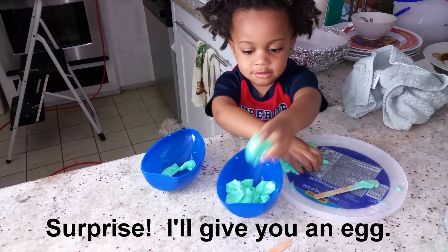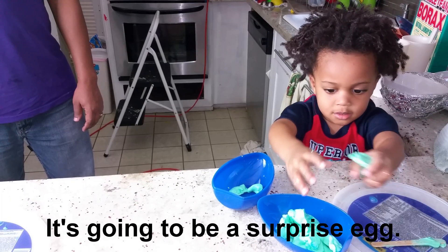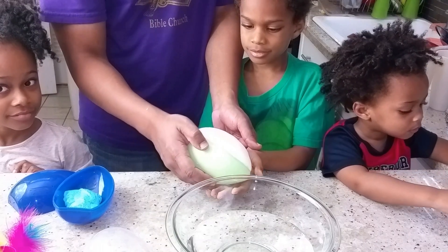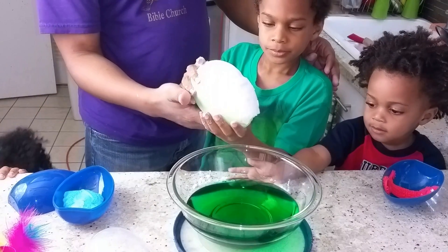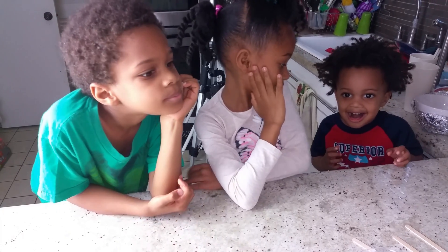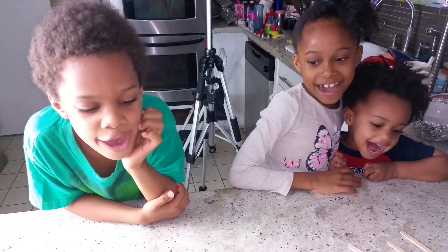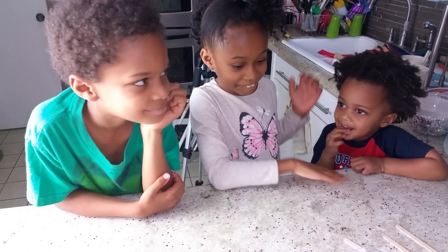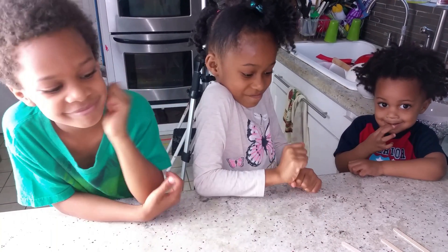Surprise! I'm eating it! That's my best surprise! Get there! Some science involved! Okay, are you guys ready for your Easter surprise? Yeah! Okay, so for the first part of our surprise we're going to make slime!